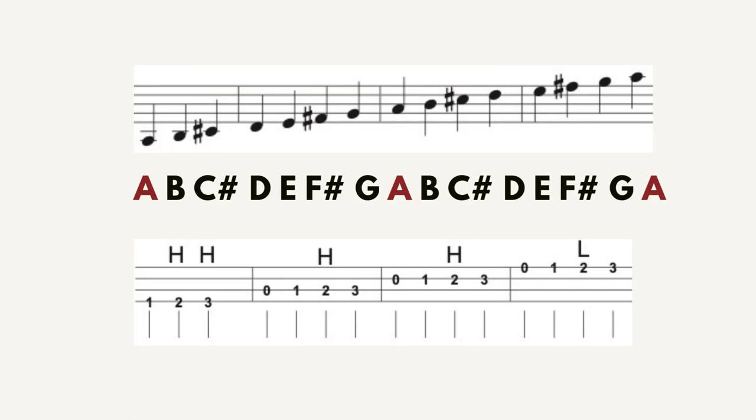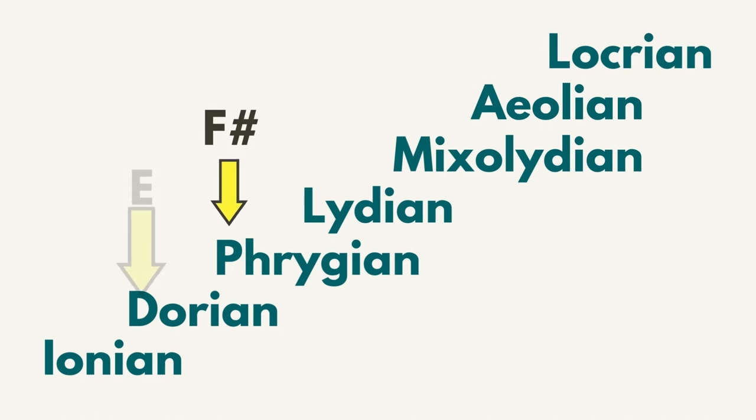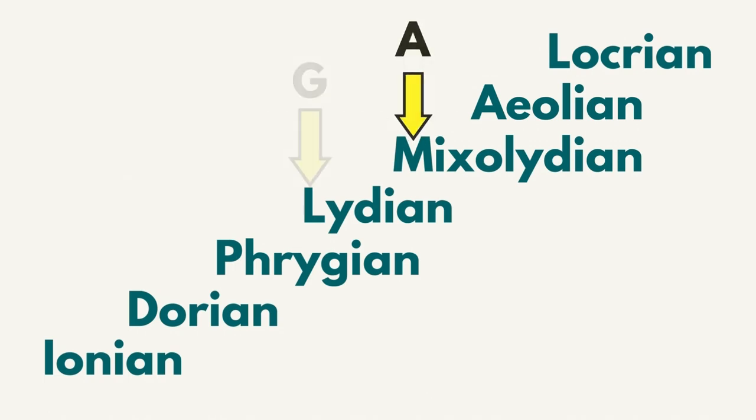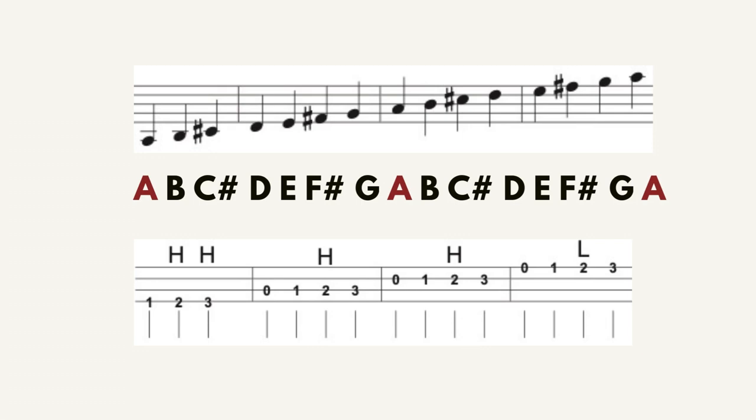The notes of the D major scale are centered around the note A, so D is Ionian. We count up the modes until we get to A: Ionian, Dorian, Phrygian, Lydian — A is Mixolydian. The notes of the D major scale centered around A is the Mixolydian mode.